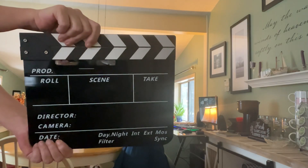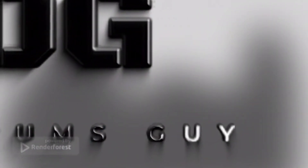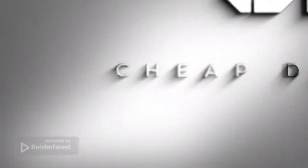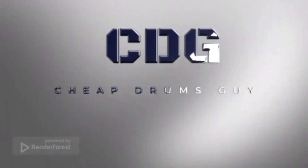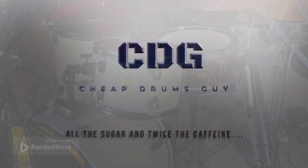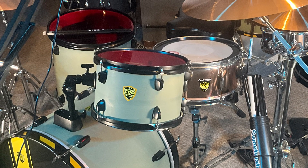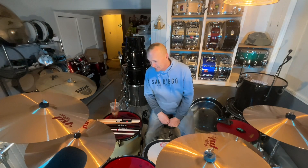No matter what he tells you ladies, he is not a doctor. Hey everybody, how's it going? Todd the Cheap Drums Guy.